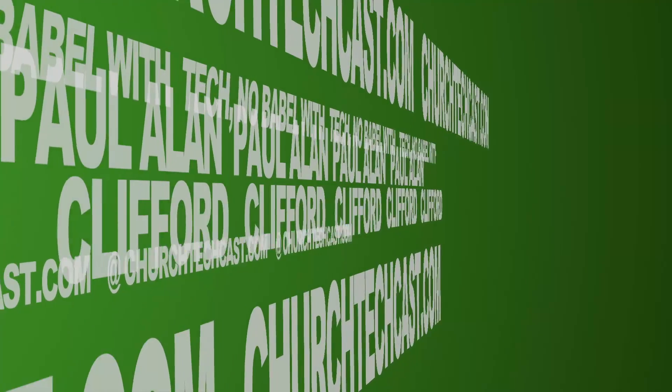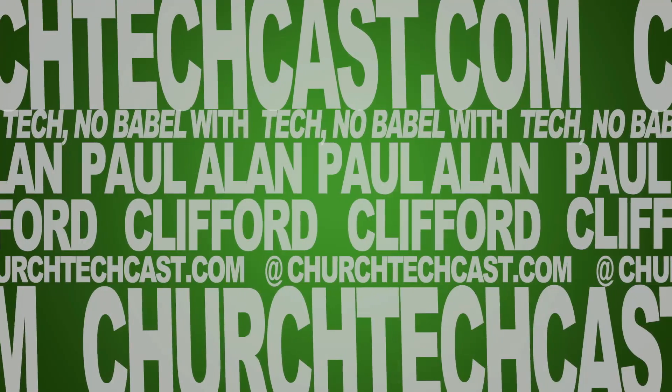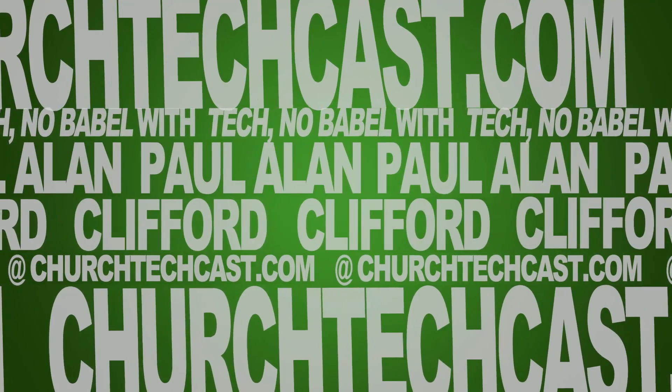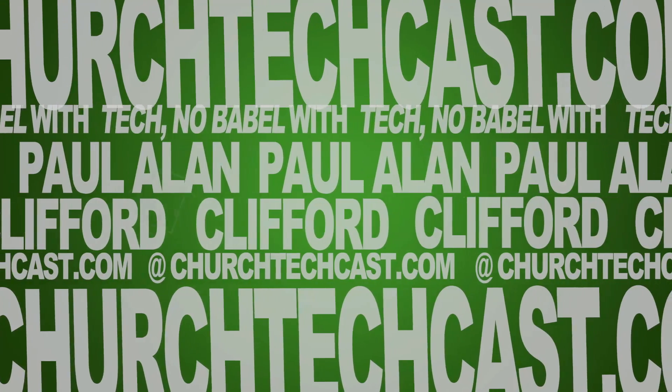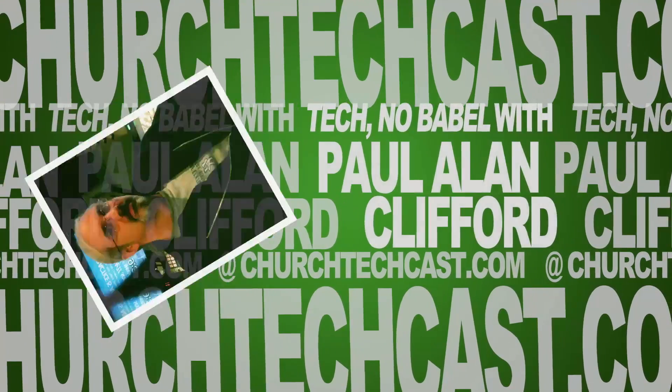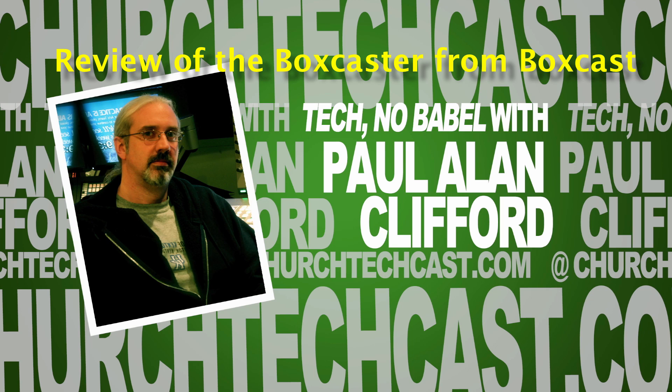On today's Technobabble, my review of the Boxcaster from BoxCast. This is Technobabble, your weekly source for church video and graphics news, perspectives, tips, and tricks. And now, here's your host, Paul Clifford.